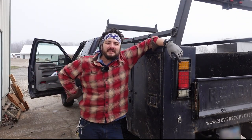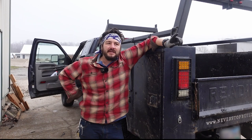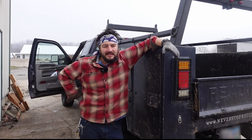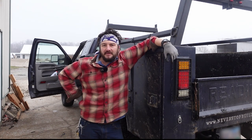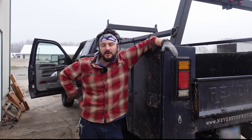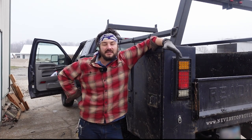Hey everybody, welcome to Never Stop Building. I'm Jason, and today I'm going to be starting on the process of upgrading my dream machine to be a flatbed utility truck. But before I do the upgrade, I've got to do a bit of a downgrade. Because of circumstances, I have this gooseneck trailer I need to pick up, and the flatbed that's going on this truck isn't going to be ready for several weeks. So we're going to do a temporary gooseneck situation.